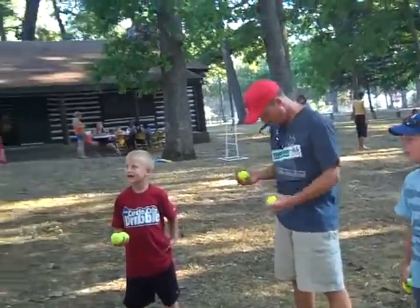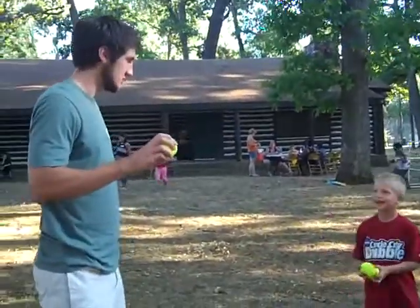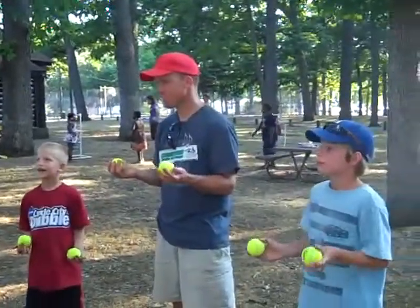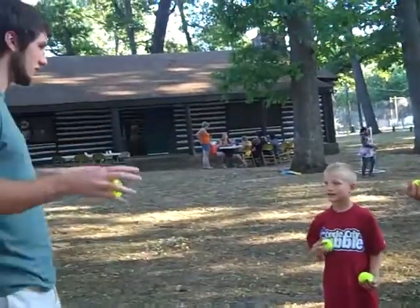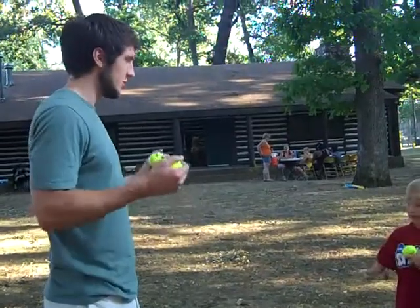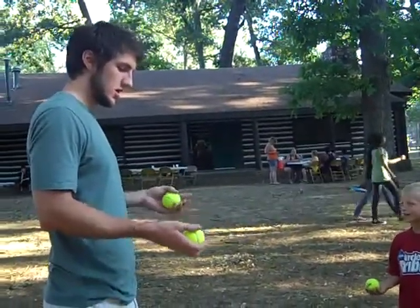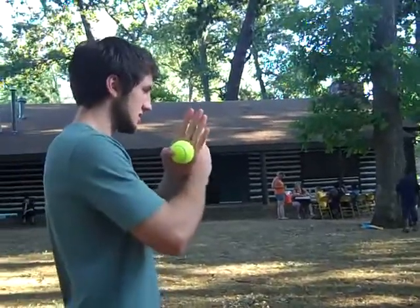All right, men. So here's how we're going to go about this. You've got two tennis balls, you have one in each hand. The trick you're going to try to master before we get to three — that's our goal for this session — is to get it down with two first. All you're going to do is make an X with these two, okay?